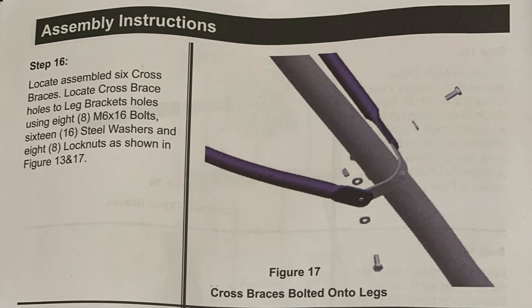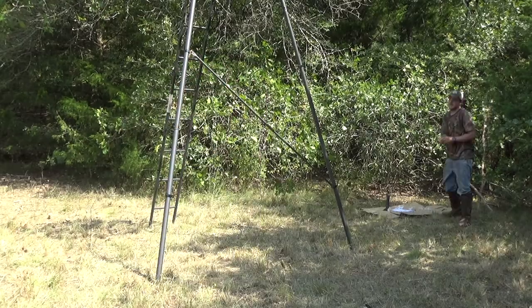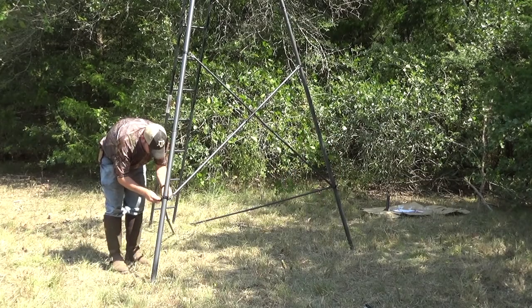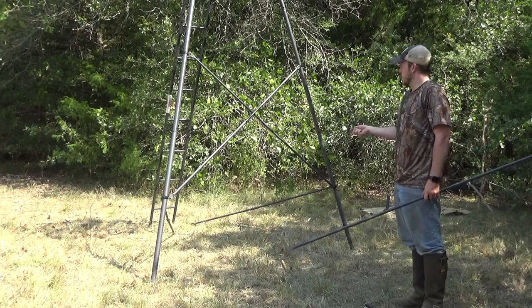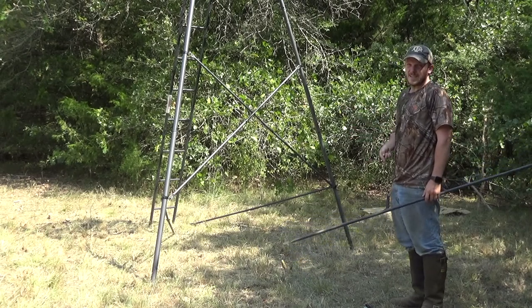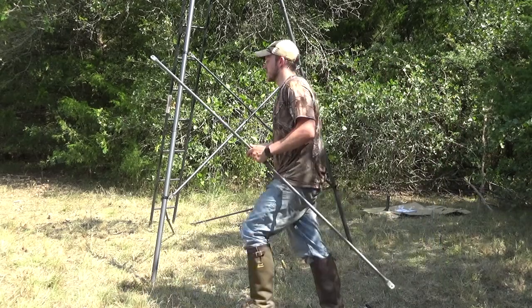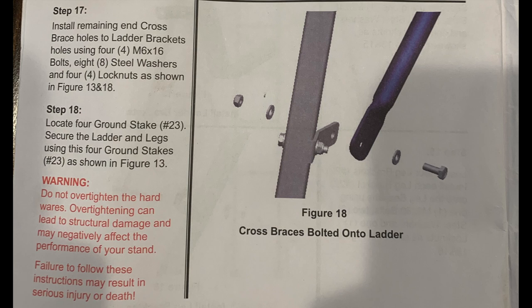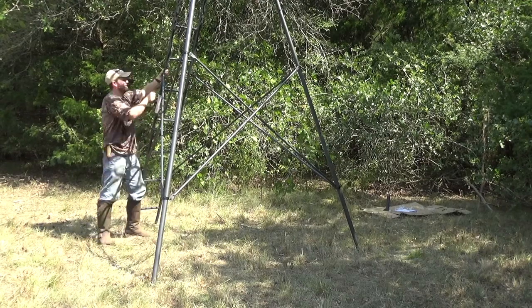Step 16 is assembling and adding the cross braces. Your cross bracing goes outside of your bracket. Again, don't tighten it all the way down yet. Just as a heads up — there are two extra bolts here — you're not installing anything into the ladder in this step. Install these to the top and that should use up all your bolts for this step. Before step 17, go ahead and tighten these down a little bit. Step 17 is pretty much the same concept, just with the ladder. At this point you can go around and tighten everything if you want.